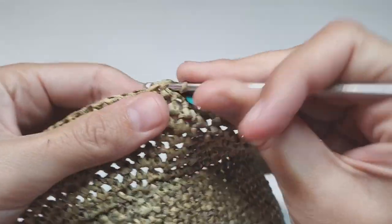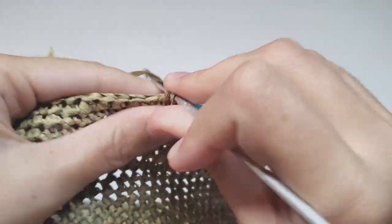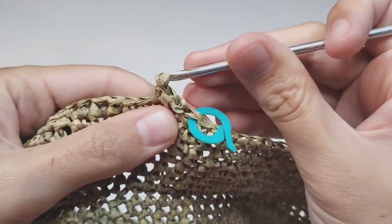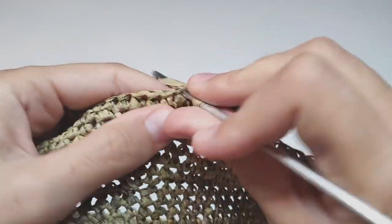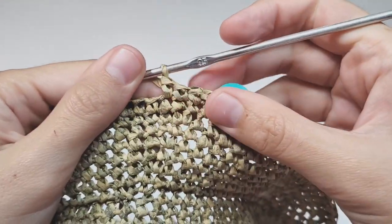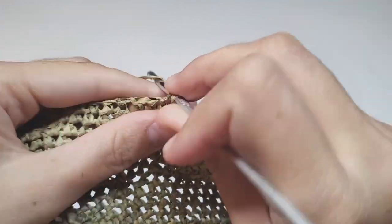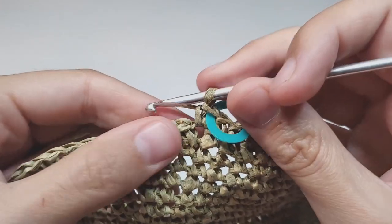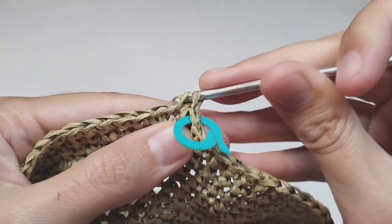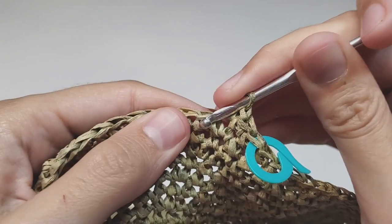Row 45: make one increase, then 21 single crochets, and repeat this to the end of the row. At the end of this row you will have 138 single crochets. Row 46: begin with 11 single crochets, then make one increase.